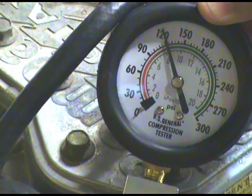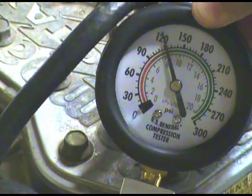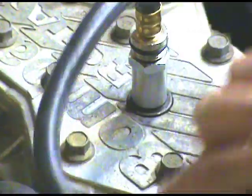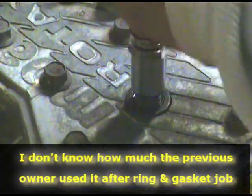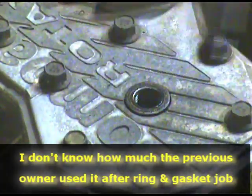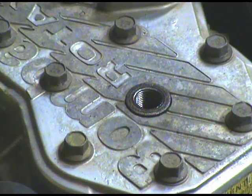I know last season the rings and gaskets were replaced on this, but I don't know how long it takes for the rings to get seated. I think 120 is pretty good. You can see in the cold start video, it started on the first pull.